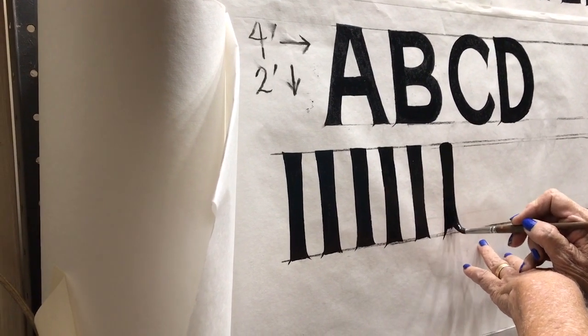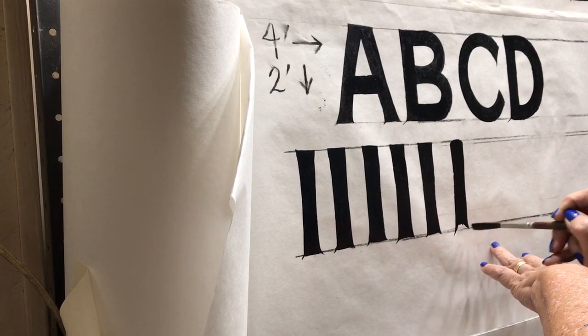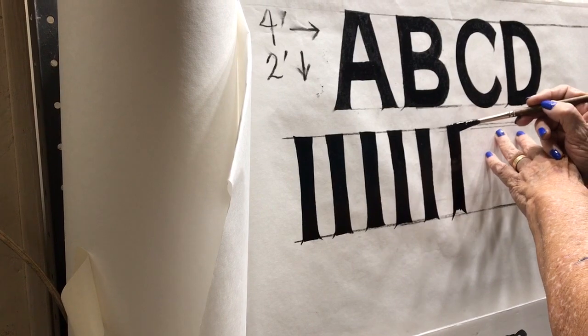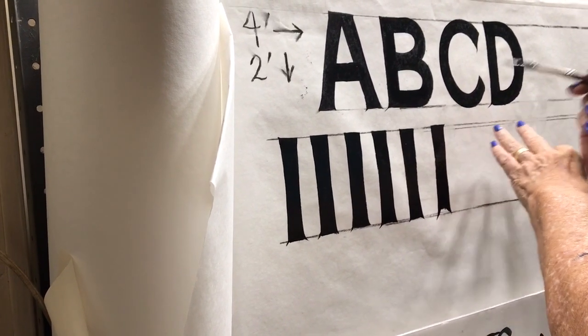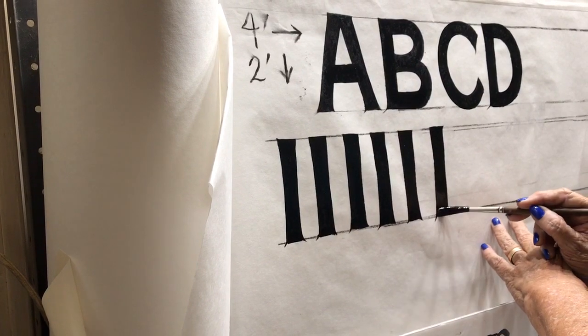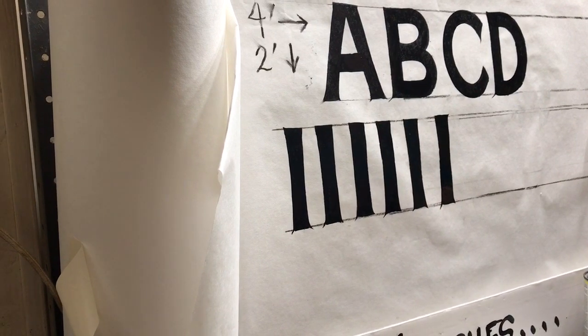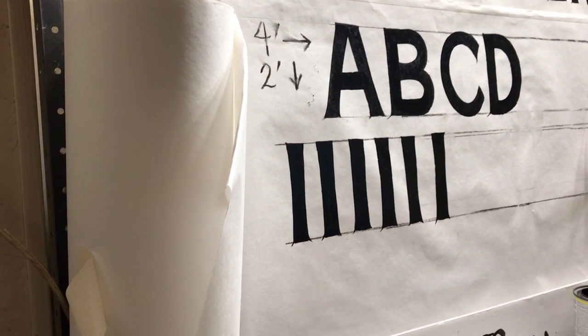Then you come down here turning the brush to the right, go right there. Go to the top of your letter, twisting the brush to the top, back down here, and twist it to the bottom. And there you have a fairly decent line. We'll do it again.